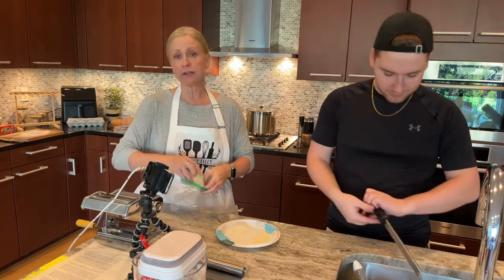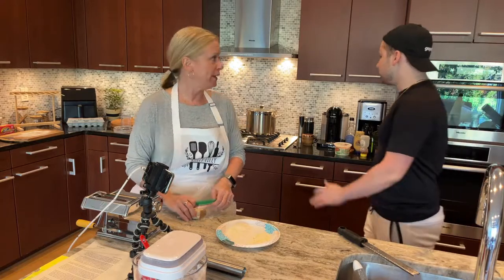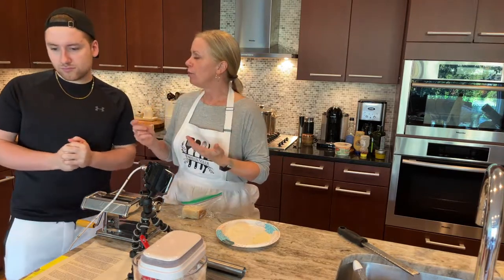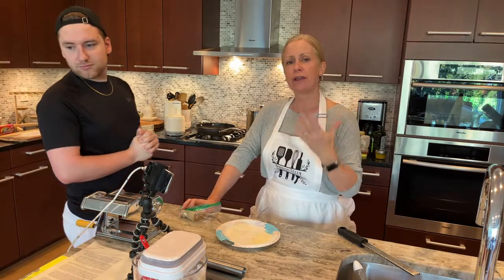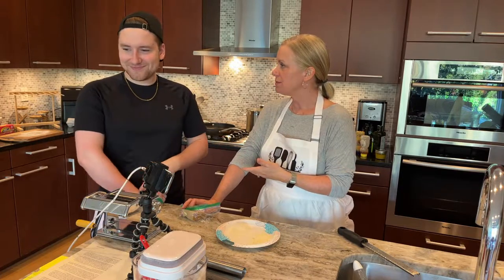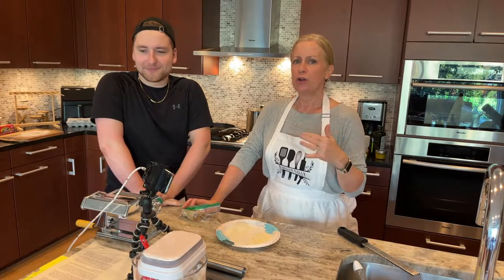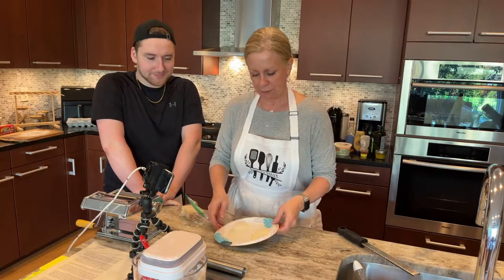We've gotten our salad ready because we want that salad ready to go when we get our pasta sauce ready, because everything — once we get to the cooking of the pasta — things are going to happen fast. They talk about with a lot of cooking, having a mise en place, making sure everything's in place for when you're going to be cooking. But honestly, with some of these sauces — especially carbonara and Cacio e Pepe — you just need everything ready because when the pasta's done, you want to eat it. You don't want to be pussyfooting around.